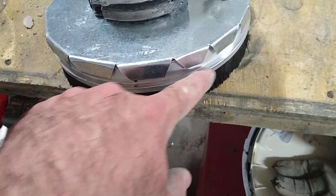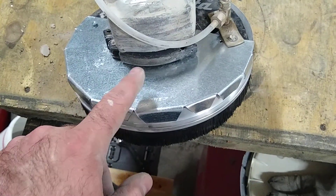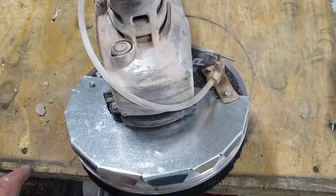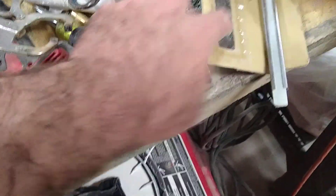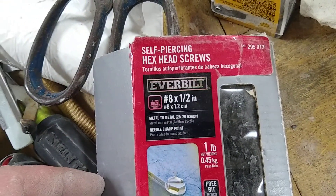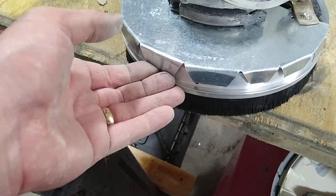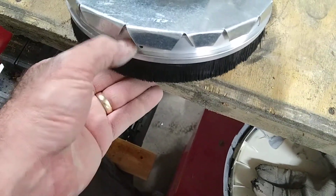The bristle threshold cost me about ten bucks, and I had the sheet metal laying around. I used sheet metal screws and drilled a 1/8-inch hole for all the screws, bent these little tabs down, and it seems to keep it pretty rigid.